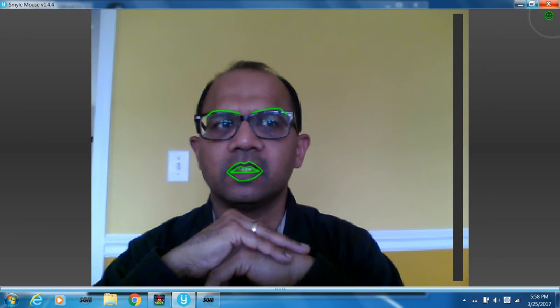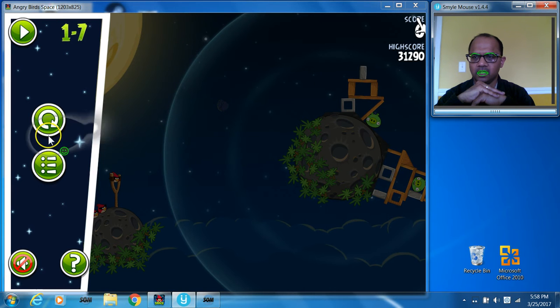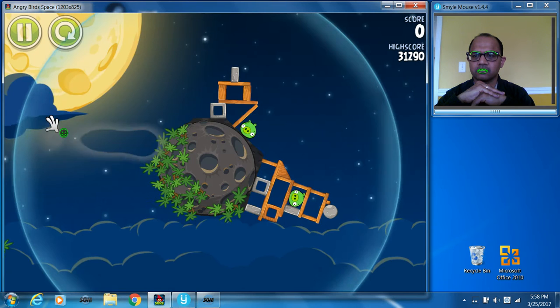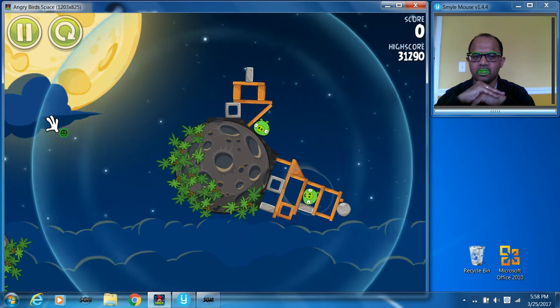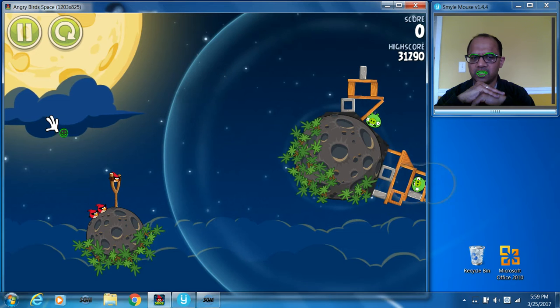I'm going to restore down this window by clicking on the restore down button, and my game is waiting for me — so I'm going to replay my last level.